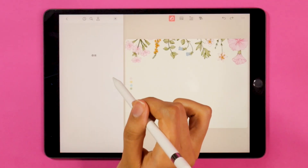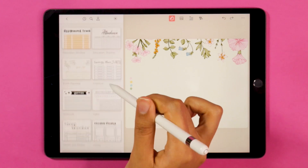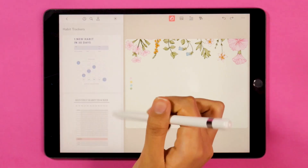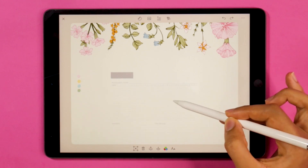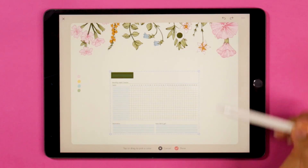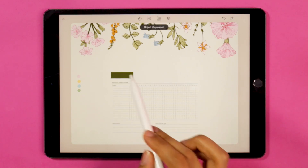Now that I've got all my florals in place, I'm going to insert my habit tracker. I'm going to make it smaller so that it's easier to edit, and then I'm going to ungroup it and remove the parts that I don't really need. I'm also going to be changing the color of my template to match the dark green from the florals.